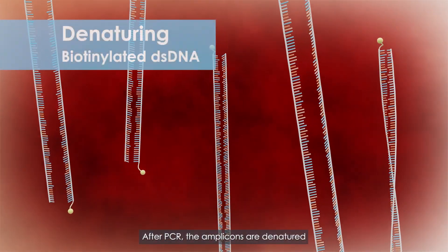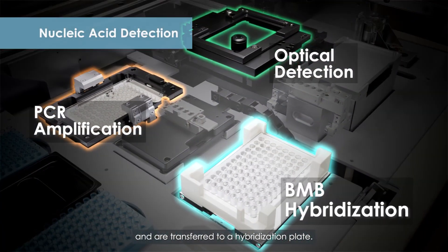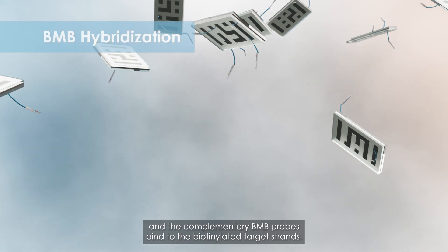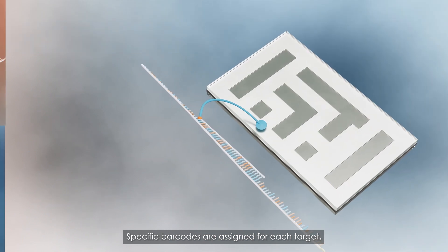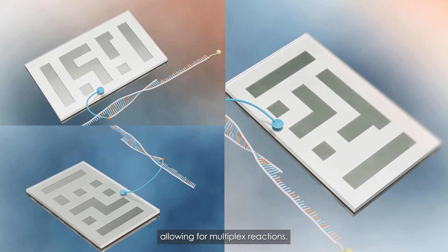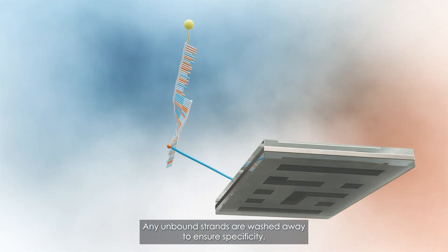After PCR, the amplicons are denatured and are transferred to a hybridization plate. Biocode BMB probe mix is added, and the complementary BMB probes bind to the biotinylated target strands. Specific barcodes are assigned for each target, allowing for multiplex reactions. Any unbound strands are washed away to ensure specificity.